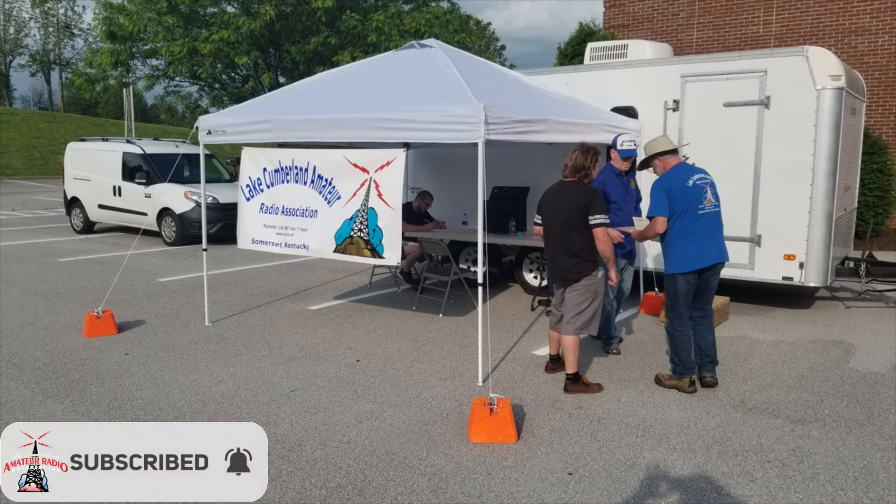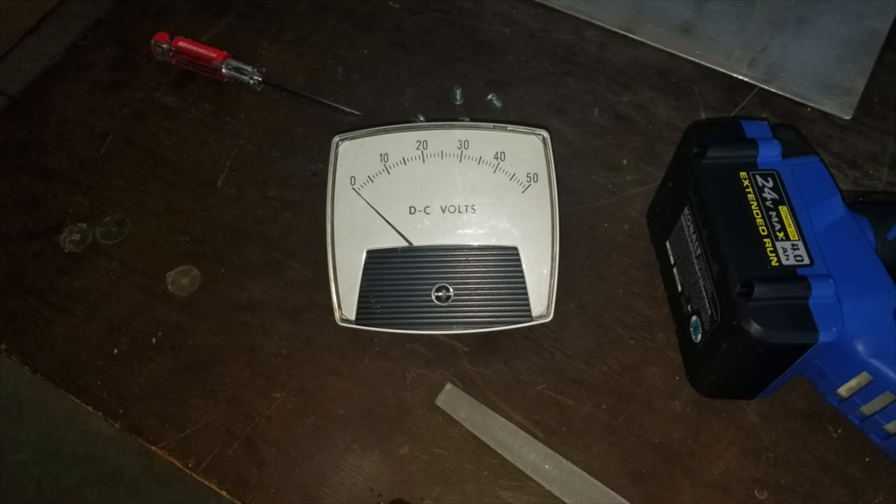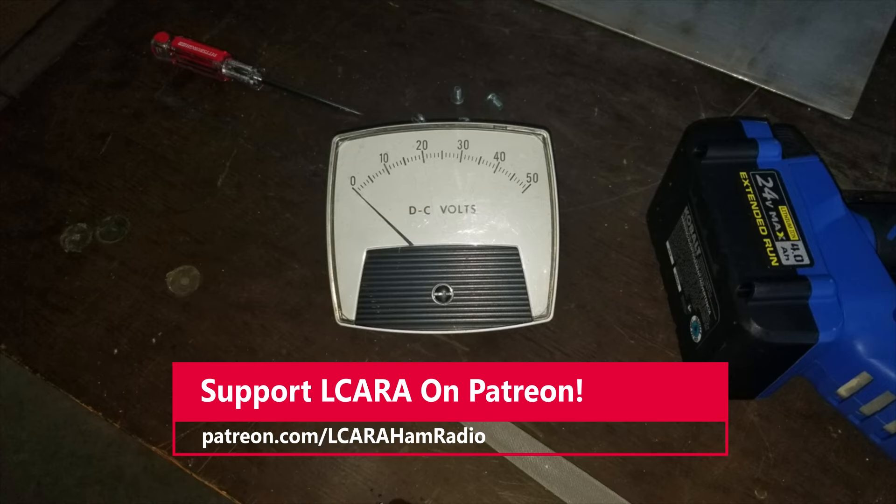We've covered some of that in previous videos on YouTube, Facebook, and Instagram posts. Our Elmer Don AC40M has been making some custom panels for the trailer to go on the 19-inch racks. The one we were working on this week is for the meter and the charge controller for the solar panels. We did a video showing the two solar panels, and we may potentially add more later.